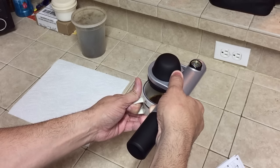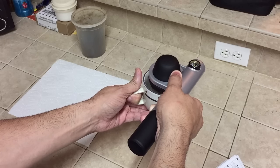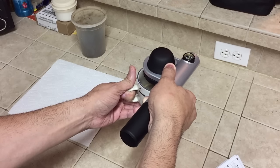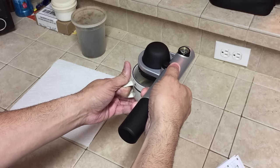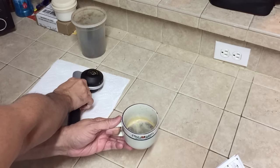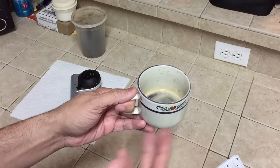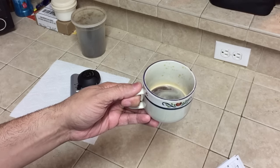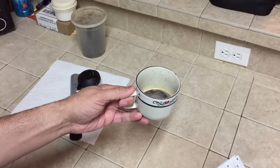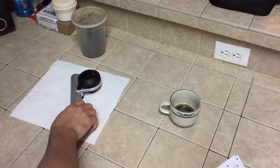Just push it down — and there it is, it's brewing. You just want to make sure all the water goes through the coffee grounds. Once you're done, push that button back up, turn it back around, and there it is. It actually has a little bit of foam in it too which is really nice. That is your cup of espresso. Very easy, very quick, very portable — and it's ready to go. You can add some sugar if you want or just drink it straight up.